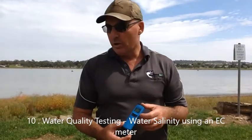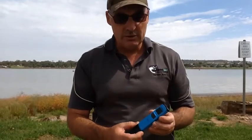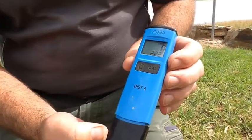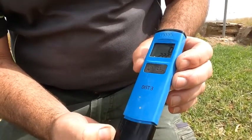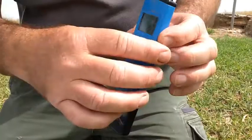The second water quality testing test that we'll do today is salinity. We're measuring electrical conductivity units. We're using an EC meter, a salinity meter, and this reads the temperature and also reads our salt concentration in microsiemens per centimetre.